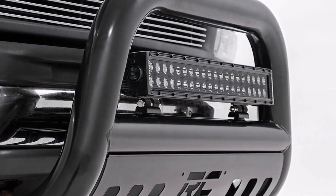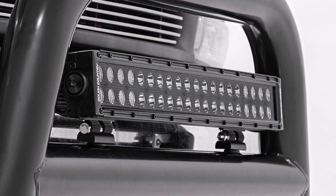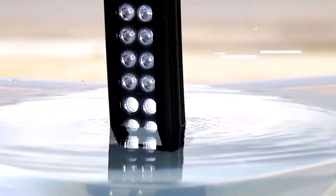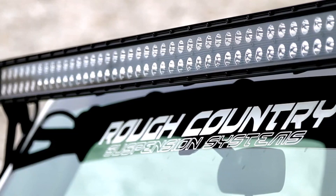What we like about it: competitive price point, IP67 protection against dirt and water, and a 3-year warranty covering the casing, bulbs, and wiring. What we don't like about it: lower lumen output than some competitors, and it may not be durable enough for certain uses.